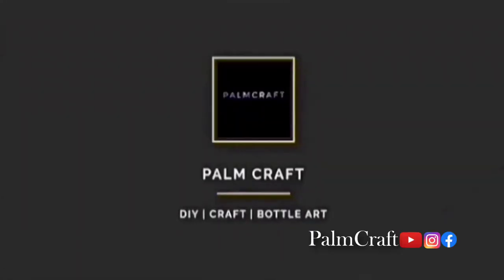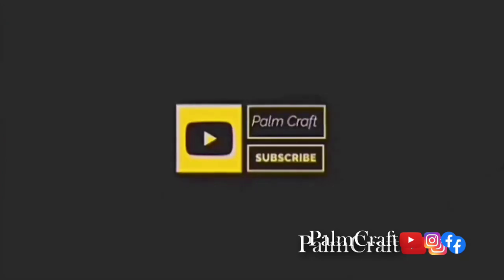Hello, as-salamu alaykum, how are you doing? I am doing it too. If you want to subscribe to our channel, please join us in our family.